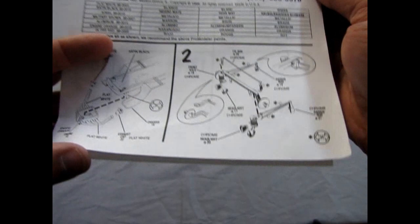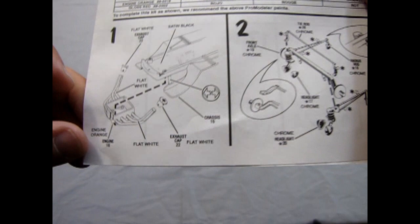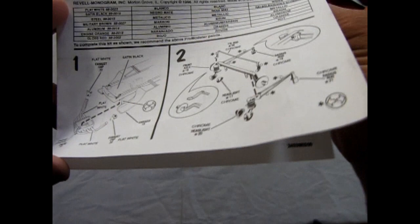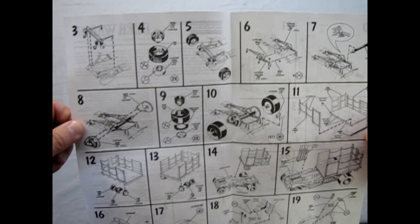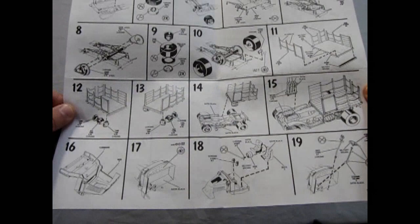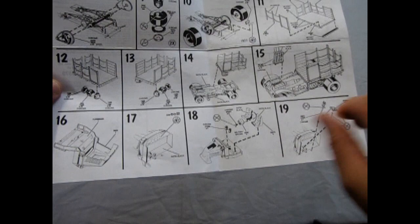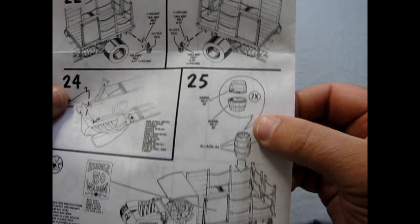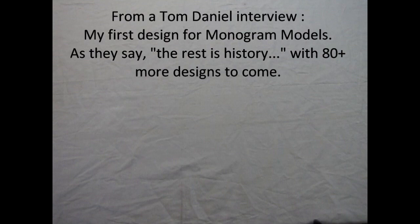It then gets into how the engine goes together. Now the Tom Daniels kits are quite simplistic — they're not a fully detailed model by any means, but they do give you the overall impression of what's going on. You have just the engine bottom, your exhaust pipes and that sort of thing — no oil pan or anything molded to the underneath. It gets into your suspension and how it all goes together, and your tires. A lot of the Tom Daniels kits are good for beginner modelers, or people that have just gone past the snap-together point but still want something quite simple. Then it wraps up with the cab going together, all the components, where the chains go for your wagon, and building your barrels.